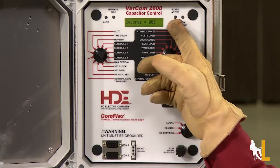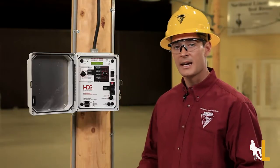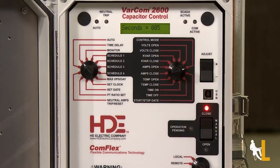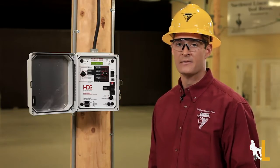Both the auto and the SCADA active lights should turn off. SCADA active indicates the device is being operated remotely, and COM active indicates that SCADA has sent information within the past 5 minutes.